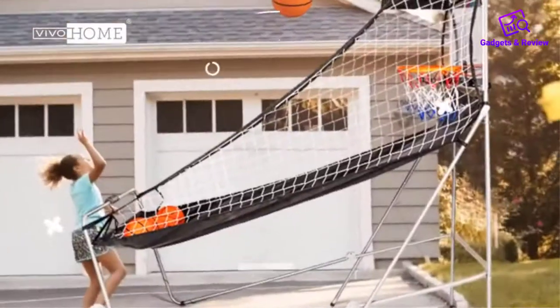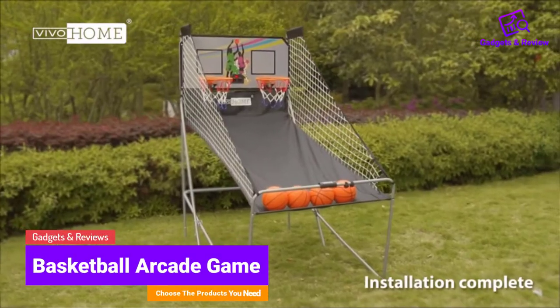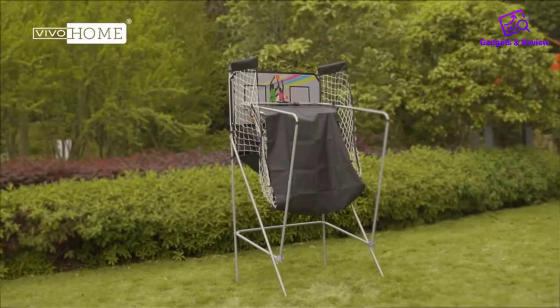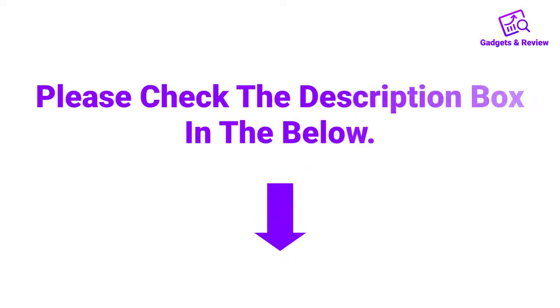Hello friends, I hope you are looking for a best basketball arcade game, so you have clicked this video. In this video we will discuss basketball arcade games which are best sold and achieve top rated reviews from customers. If you want more information and updated pricing on the product, please check the description box below. So let's get started with the video.